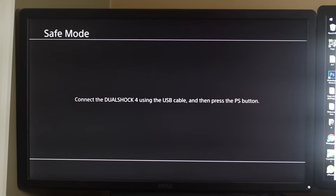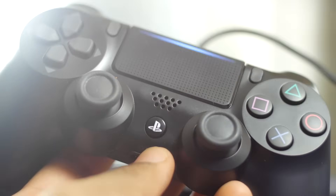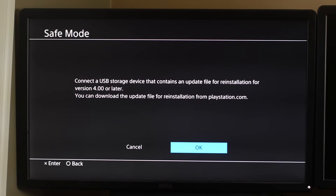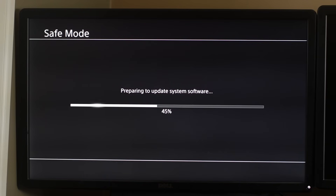Make sure your controller is plugged in via USB connection. The console will prompt you to press the PS button on the controller. Once you do that, you'll have the option to initialize the installation and install the firmware from the USB thumb stick onto the SSD. Just follow the basic on-screen steps — it's simple and straightforward.